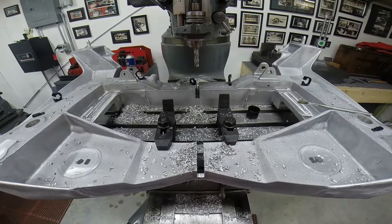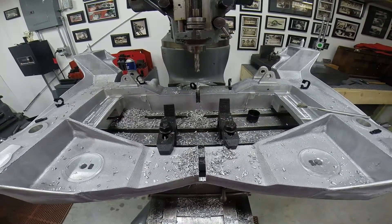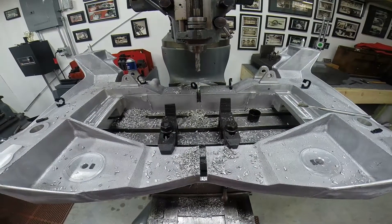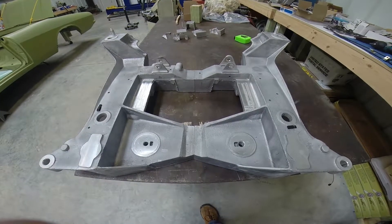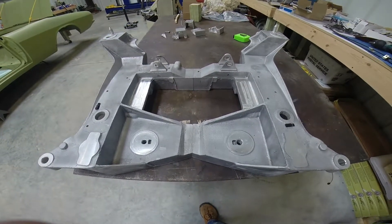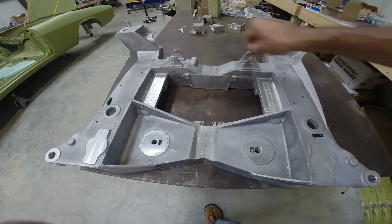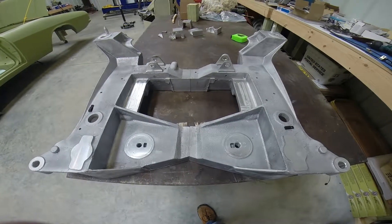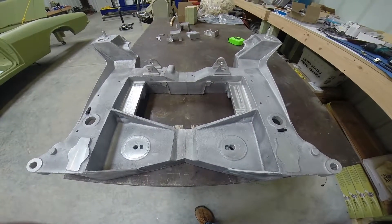Afterwards, I split the casting into two equal segments. Once separated, I can remove equal amounts of material from each side. Here you can see the two sections of the cradle added together. They were machined square, and in these areas that were previously machined, they will now hold a six inch aluminum plate to add strength to the casting once it's welded together.